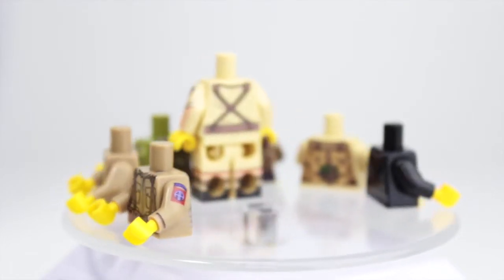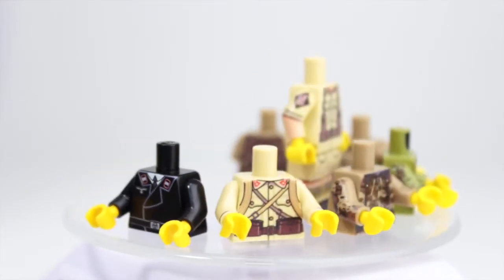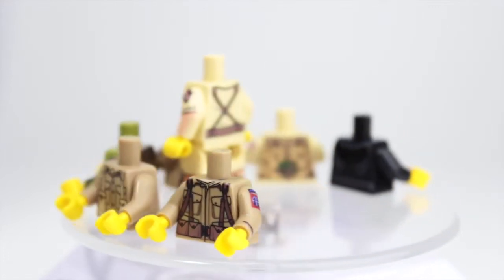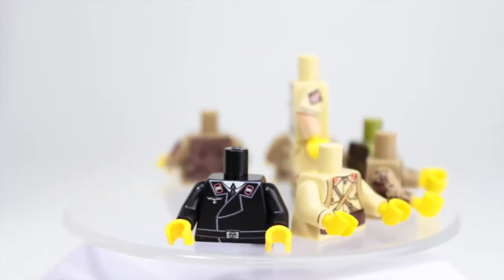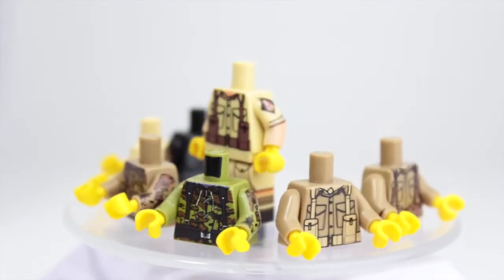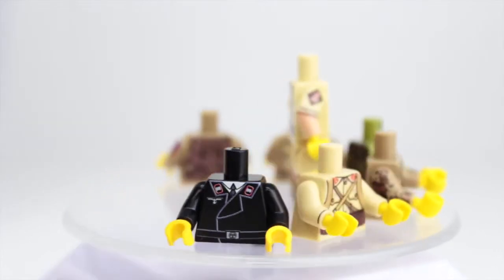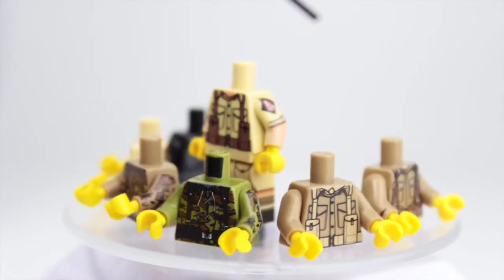We got a couple of enemy torsos and allied ones, and they are all really nice. They are all printed with a high quality UV printer and it is all done in the UK. My two favorite ones out of these — let me grab my pointer — are these two German torsos right here.